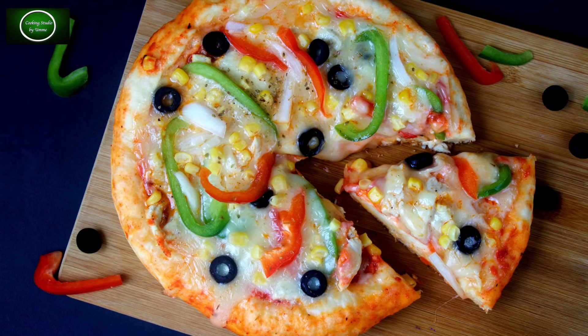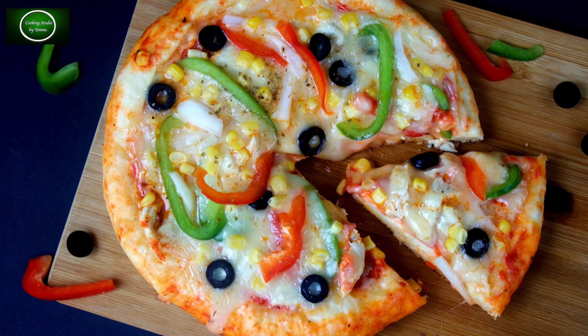We have a lot of pizza recipes on our channel, and we have had a lot of requests for this recipe.